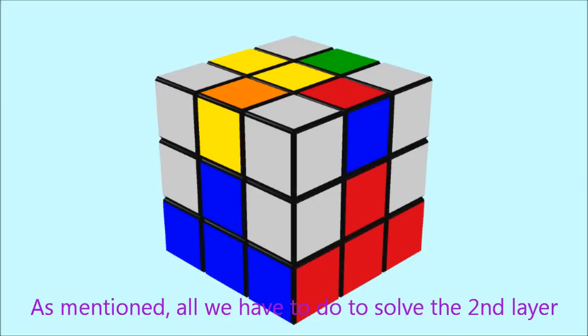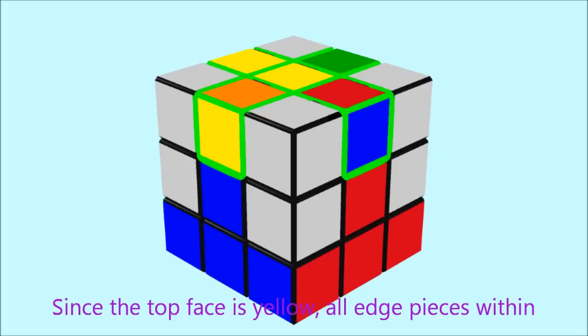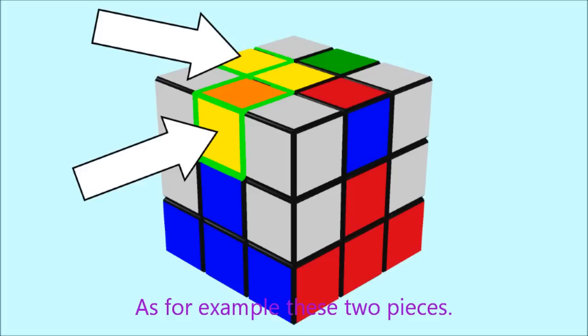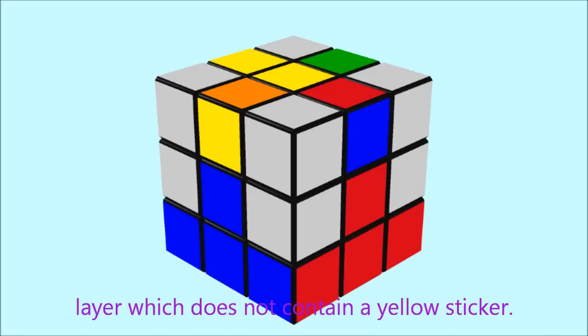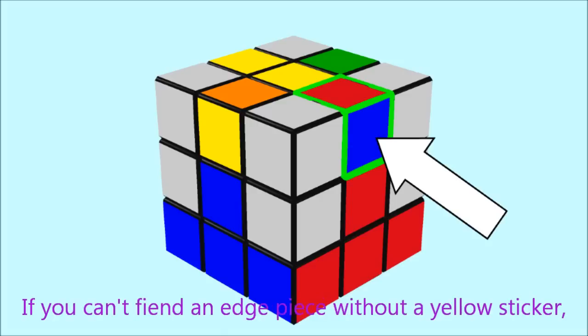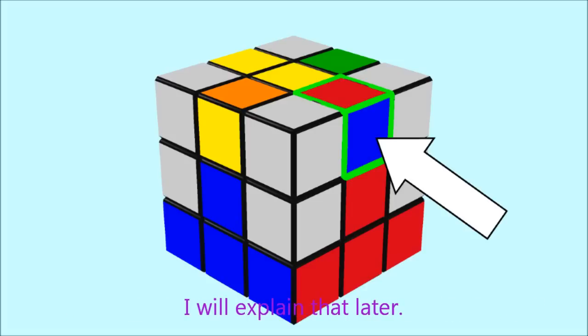All we have to do to solve the second layer is to fill in the correct edge pieces. Since the top face is yellow, all edge pieces within the top layer should contain a yellow sticker, as for example these two pieces. We want to find an edge piece within the top layer which doesn't have a yellow sticker, like this piece. If you can't find such a piece, we have to bring one of these pieces to the top first — I will explain that later.